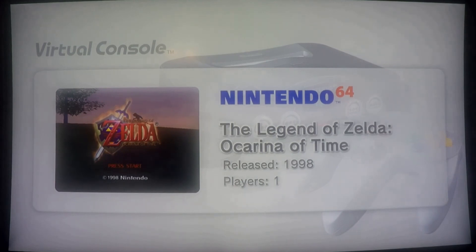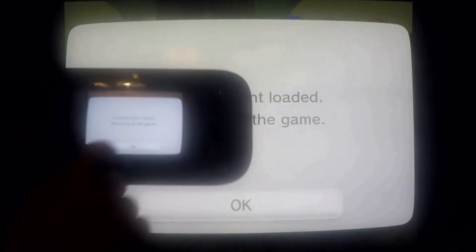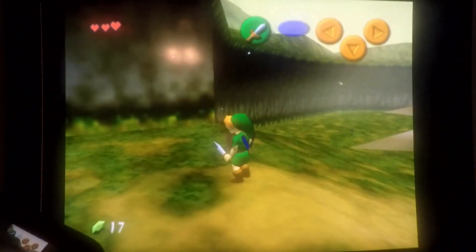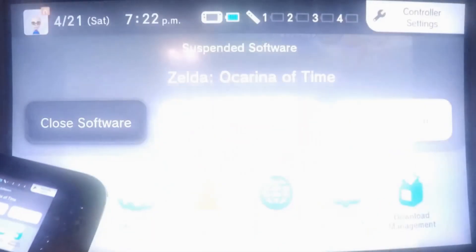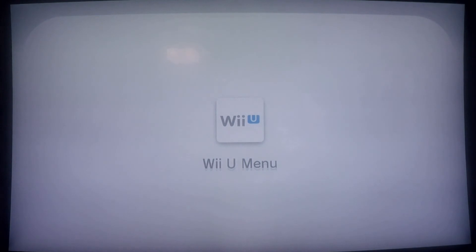There we are, it's already starting. It hangs a little bit but it dives right on in, and it's also displaying on my gamepad here. There we are — a working virtual console game using Haxchi, so our Haxchi setup is ready to go.